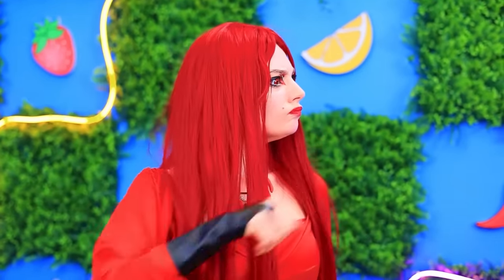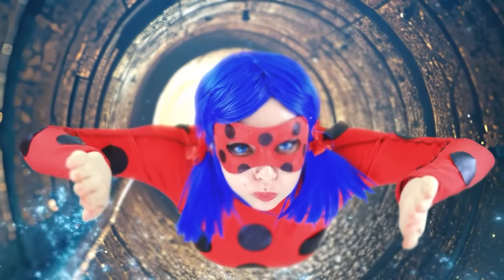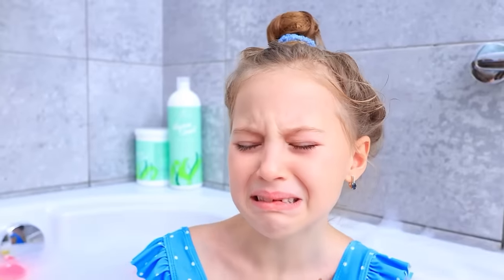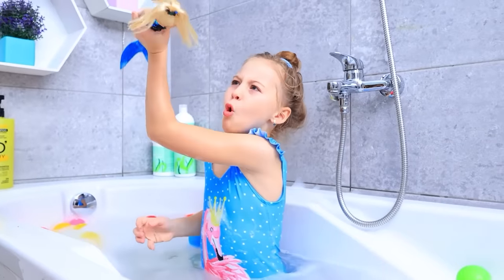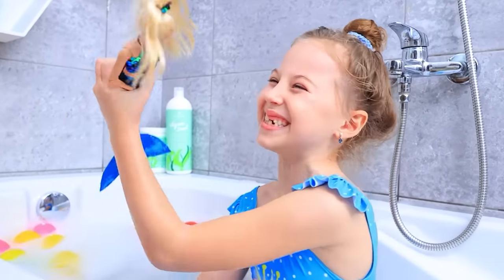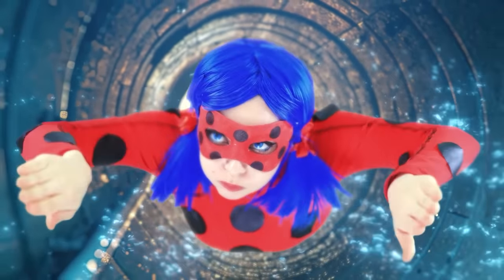My prize is gonna be the best! A ladybug doll? I am so humiliated! Here's the new trendy mermaid doll! Thanks! She's amazing! That's crazy! I'll have to swim, I guess!